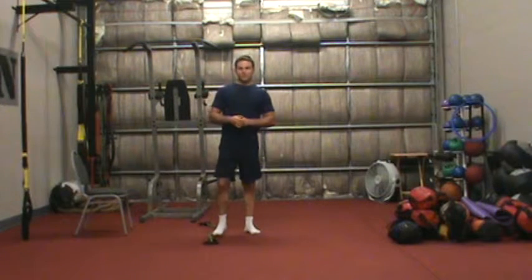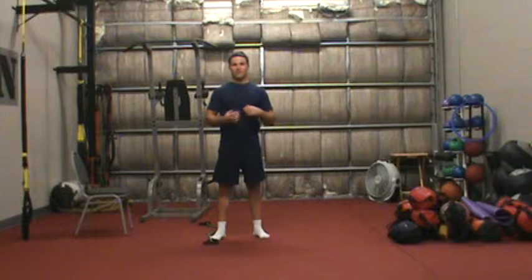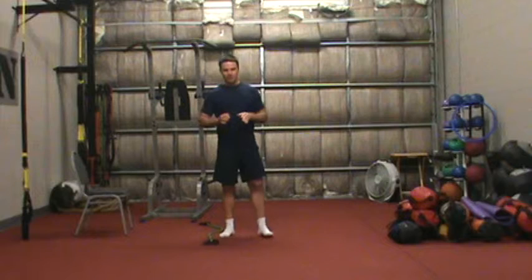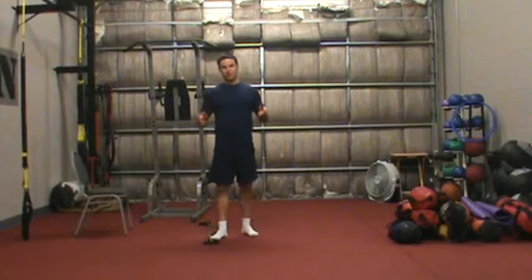This is Chris Kell with the introductory video for Ab Revealed Daily. Allow me to welcome you to our program and thank you for choosing Ab Revealed Daily. This system is based upon my many years of doing core training for models, actors, figure competitors, and new moms — just like anyone that's watching this video.